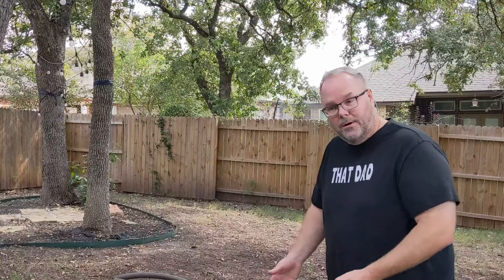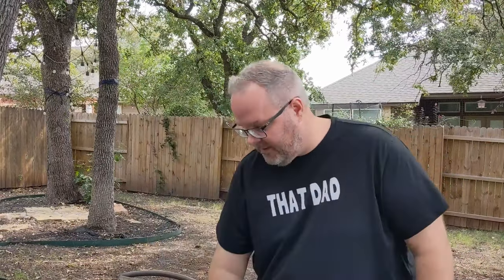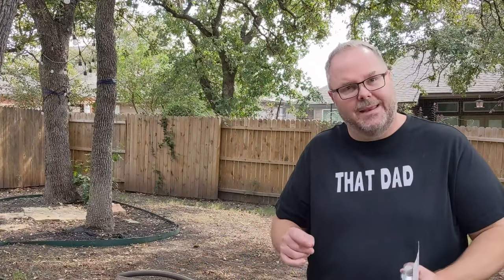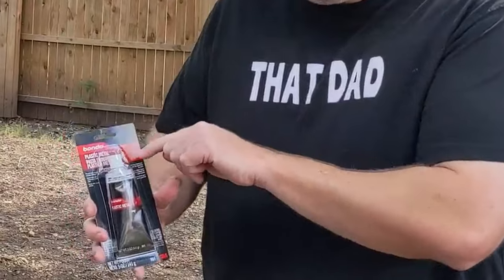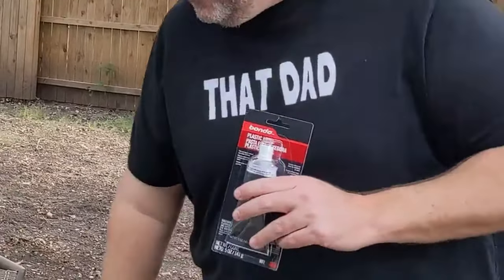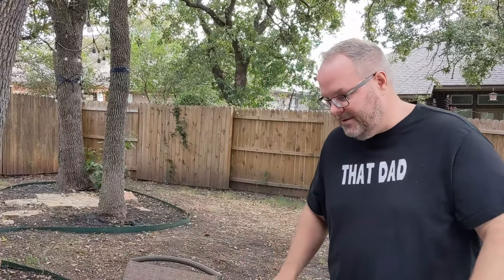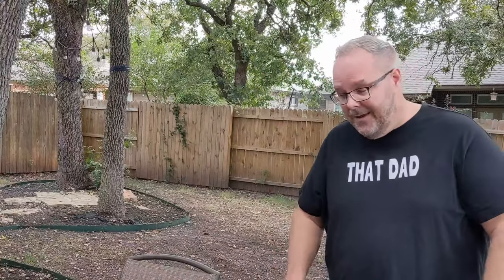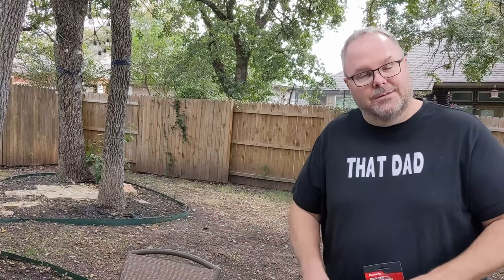In order to take care of this rough texture that's still here — it looks like some pitting — I went to the store and picked up some Bondo plastic metal. Within four hours this will dry to a metal consistency, I'll be able to sand it flush, and all of that should disappear. Once we're done with that I'm going to respray it with more primer, and then touch it up with the paint that matches the trim, and we should be all done.